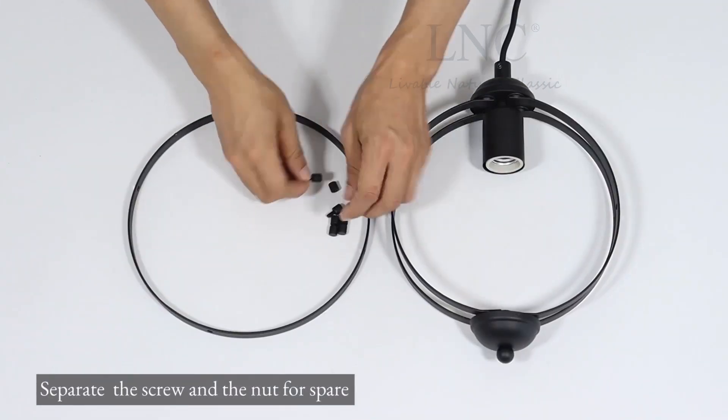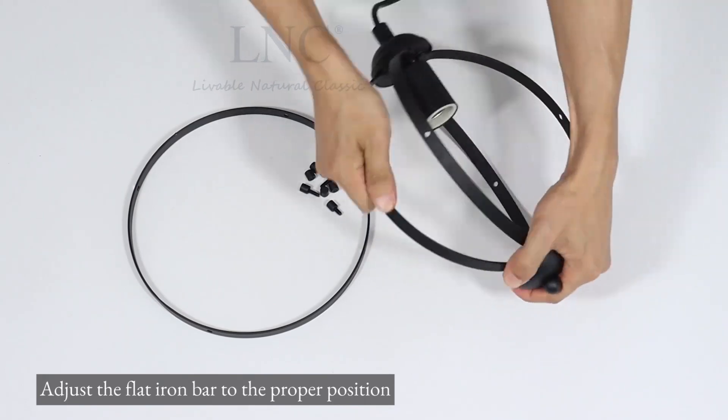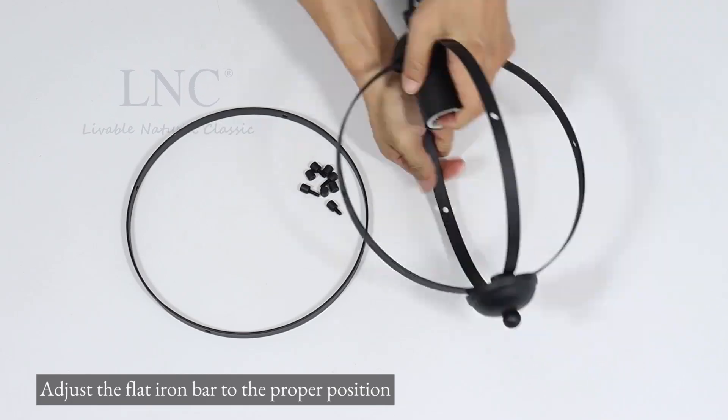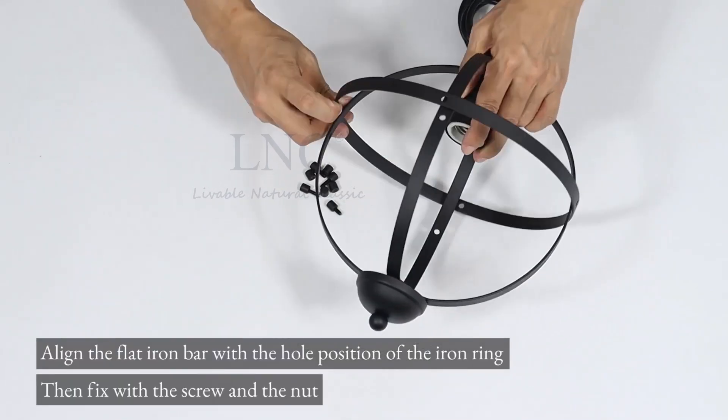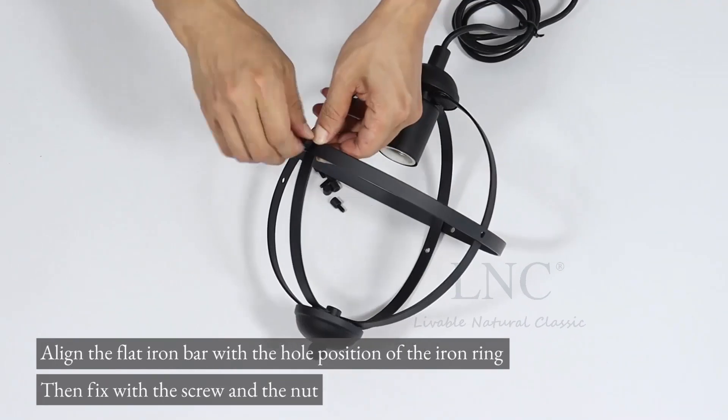Separate the screw and the nut for spare. Adjust the flat iron bar to the proper position. Align the flat iron bar with the hole position of the iron ring, then fix with the screw and the nut.